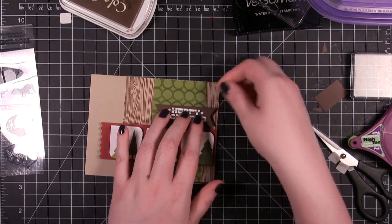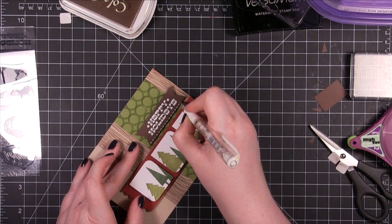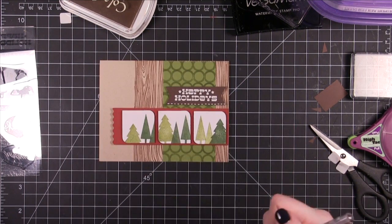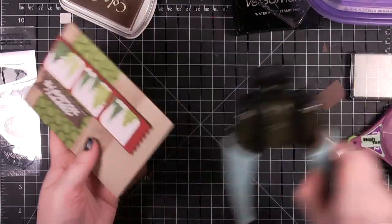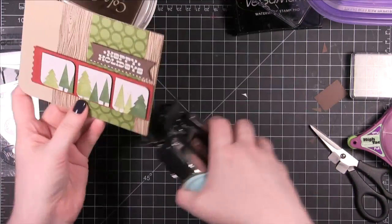There was a little bit of space underneath the Happy Holidays, so I decided to use my white gel pen and just put a little dash line. I hadn't planned it, but since there was space I decided to go ahead and take advantage of it by putting those dash lines. Then I rounded the bottom corners — just the bottom ones; I didn't want to get the top with the fold.